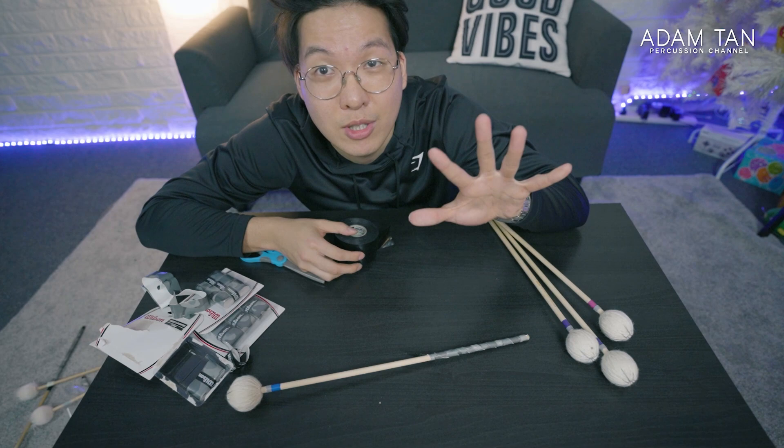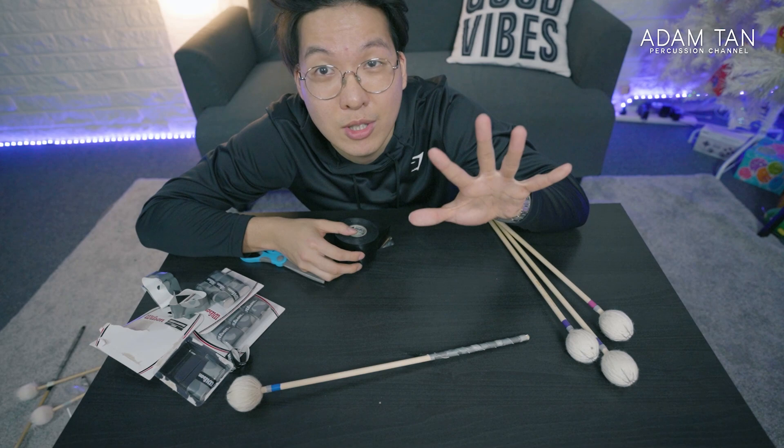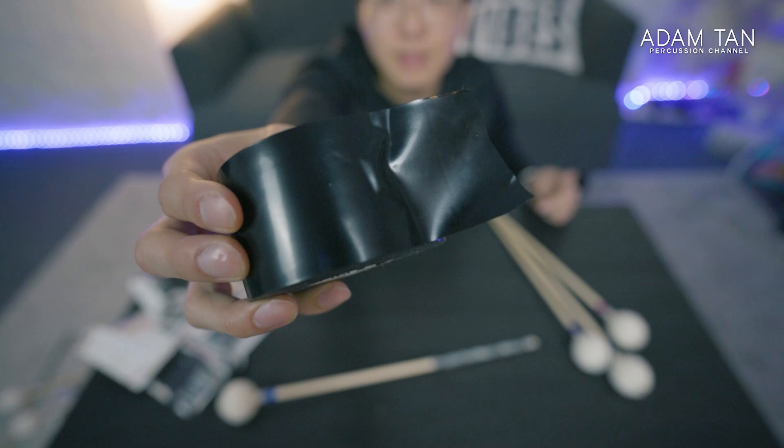You don't want to use washi tape to finish it off, because unless the washi tape is really good quality, they just always peel off. Something like duct tape is usually a lot stronger and a lot cheaper. I'm going to cut off a length of duct tape that is relatively straight.